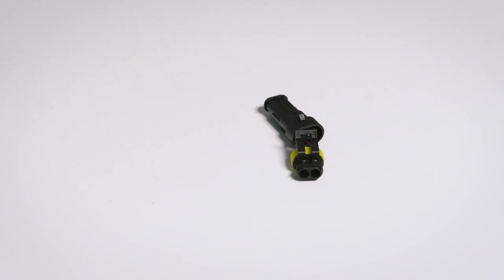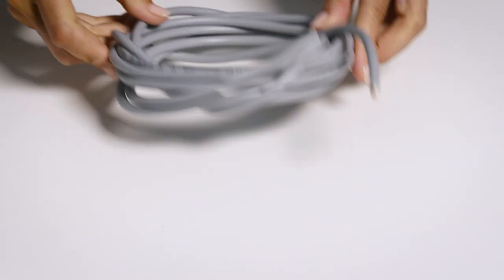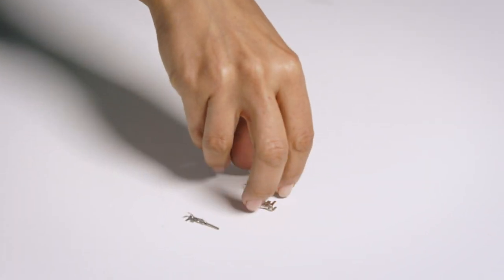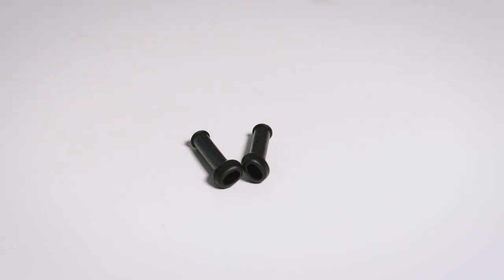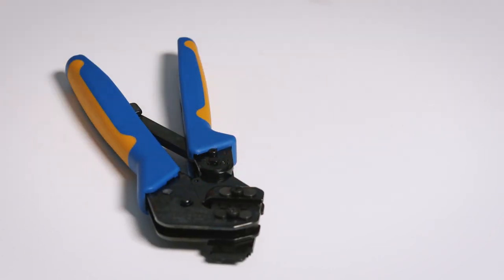To assemble a Super Seal connector we will need: male and female LMP Super Seal 1.5 series housings, appropriate sealing pin for wire, a twin wire, male and female contacts, two strain reliefs, a Super Seal crimping tool by TE Connectivity, and a wire stripper.